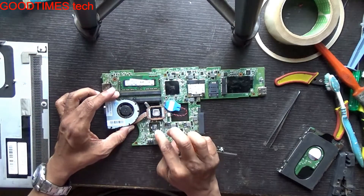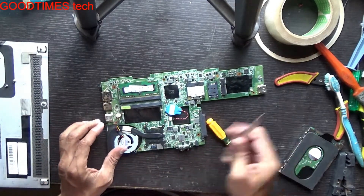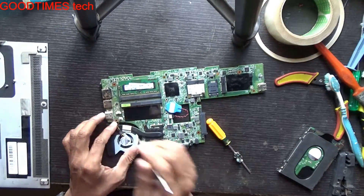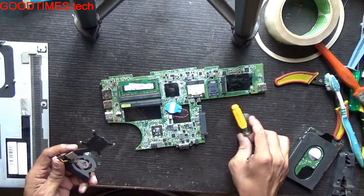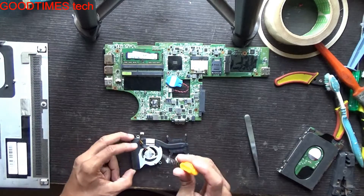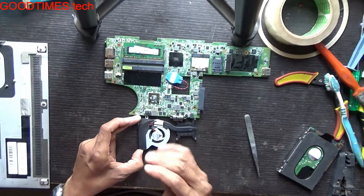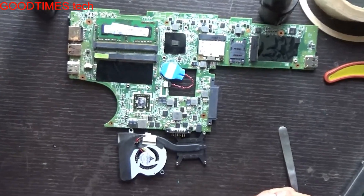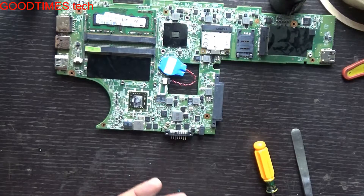As you can see, the heatsink compound is totally dried up — that will also be the cause of the overheating. Check whether the fan is rotating properly — and it is rotating properly.